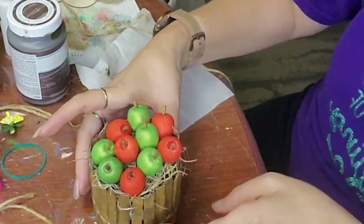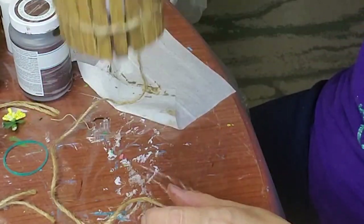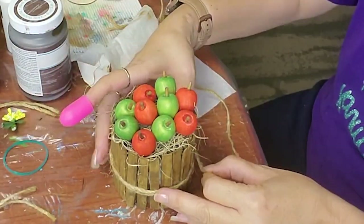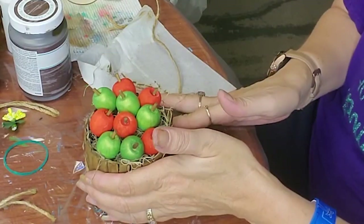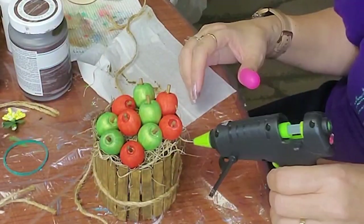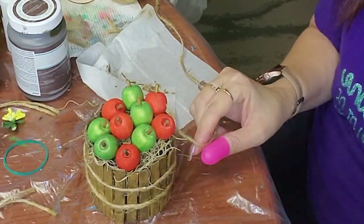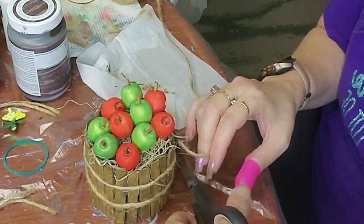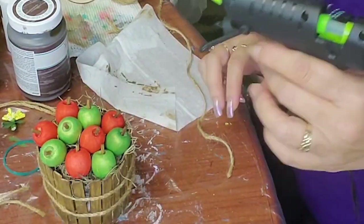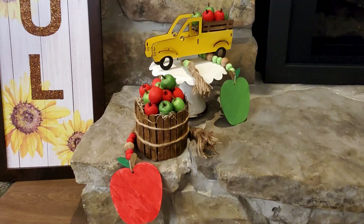I thought those little apples were just adorable and I just had to do something with them. The final reveal shows the whole set. I made two green apple garlands and two red apple garlands. I don't know why I did two of each — I didn't do two barrels or two trucks. I guess I've got some extra apple garlands if somebody just wanted to purchase one instead of the whole set.